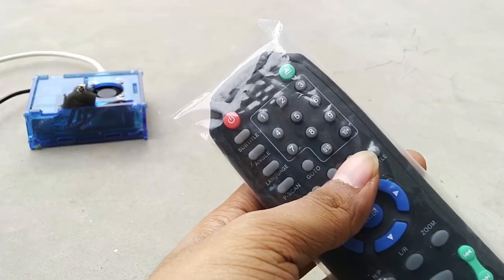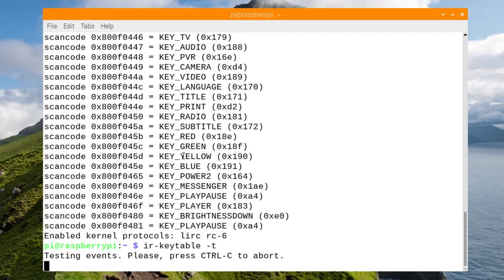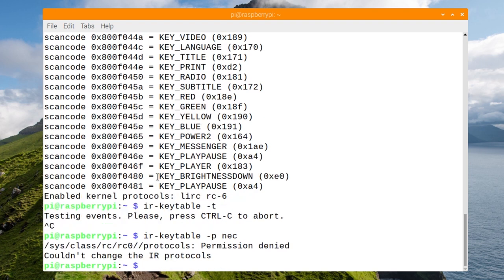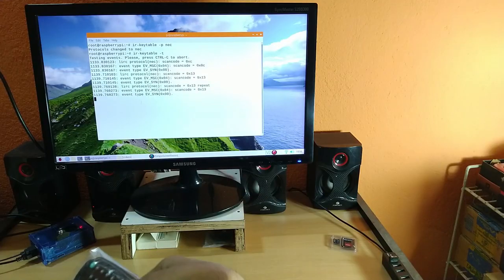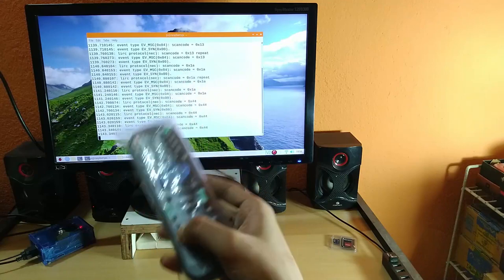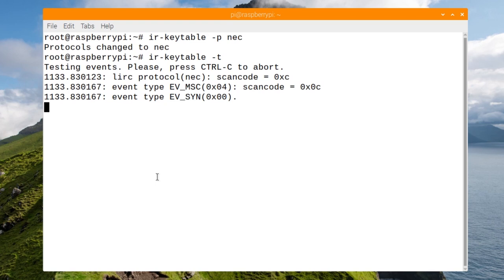To test, run ir-keytable -t; pressing a single key should give you a scan code output. However, if you are not getting any code, it is because the default protocol is RC5 but your remote may use NEC. To change the protocol, run: sudo ir-keytable -p nec. Remember to run all these commands as sudo or root user. Once changed to NEC, pressing any button on the remote will give you the corresponding hex code.